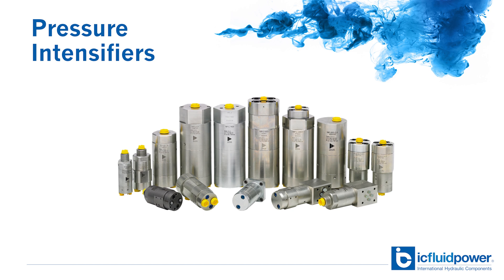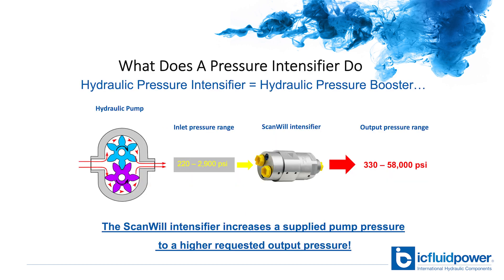Another solution is a pressure intensifier. What does a pressure intensifier do? Well, in short, the pressure intensifier does exactly what the name says — it boosts hydraulic pressure. This can be done in new systems or used in existing systems to increase the available pressure.